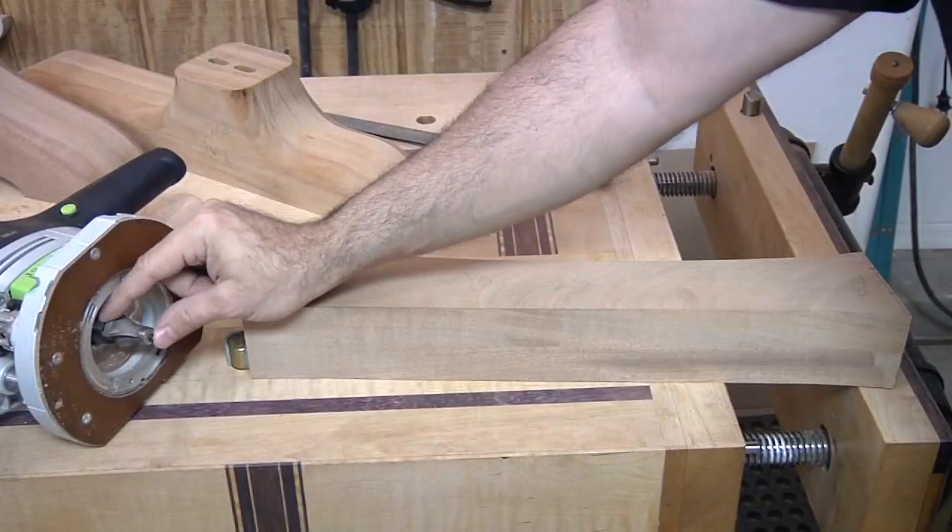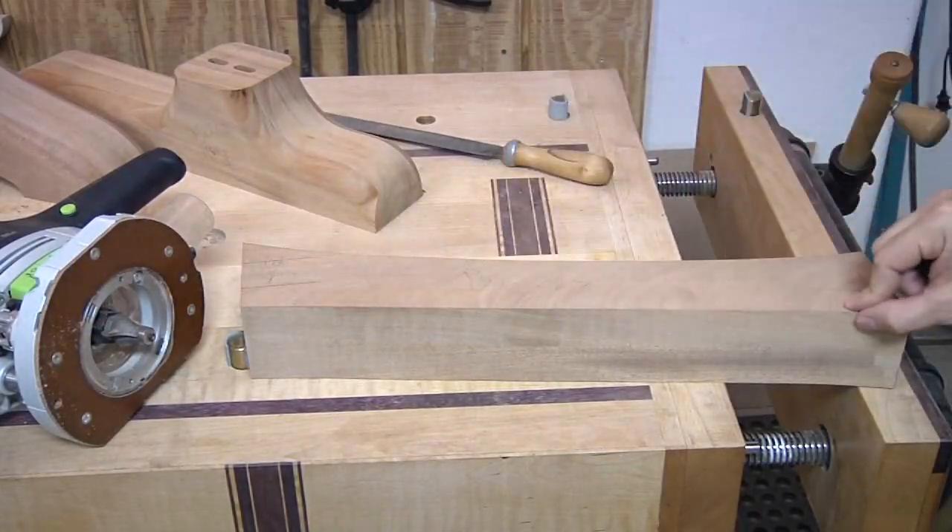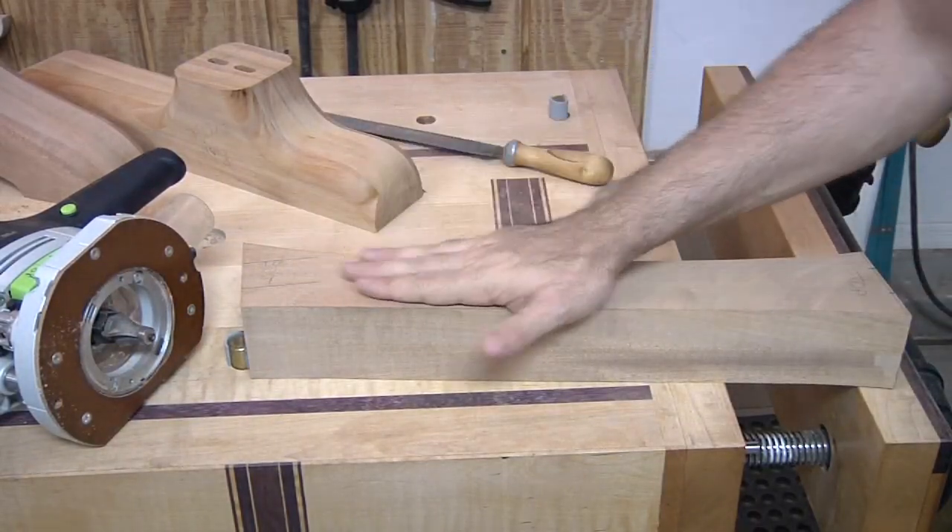My next step is to take my three-quarter inch round over bit and round over all four sides of my vertical piece.